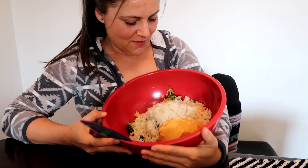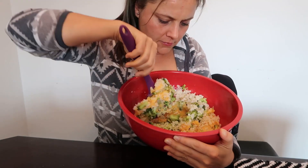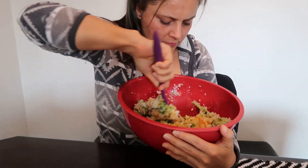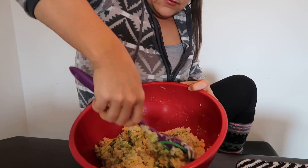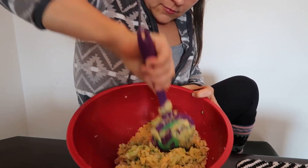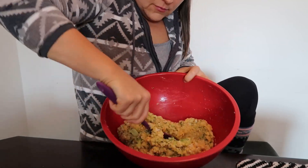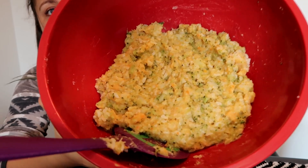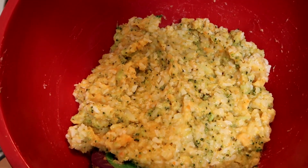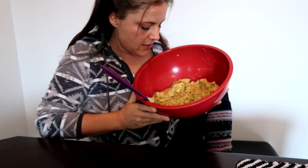All right, let's mix it up. Oh my gosh, I think this looks perfect — this looks so delicious!